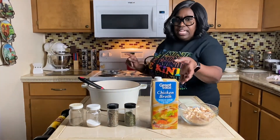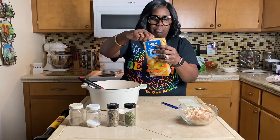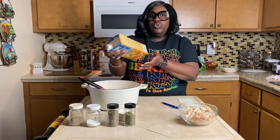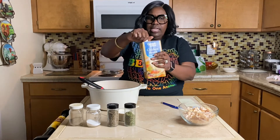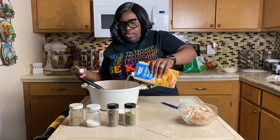The first thing I'm going to do is put in my chicken broth — it's a 32-ounce container. You can use whatever brand you like; I'm using the Walmart brand. Just pour in your chicken broth.